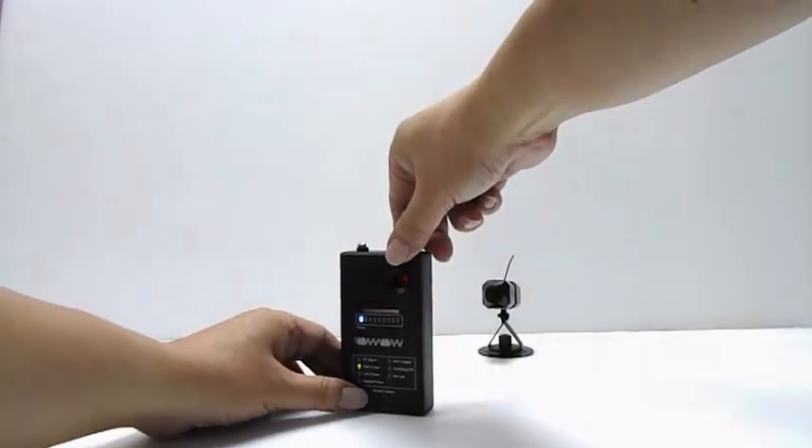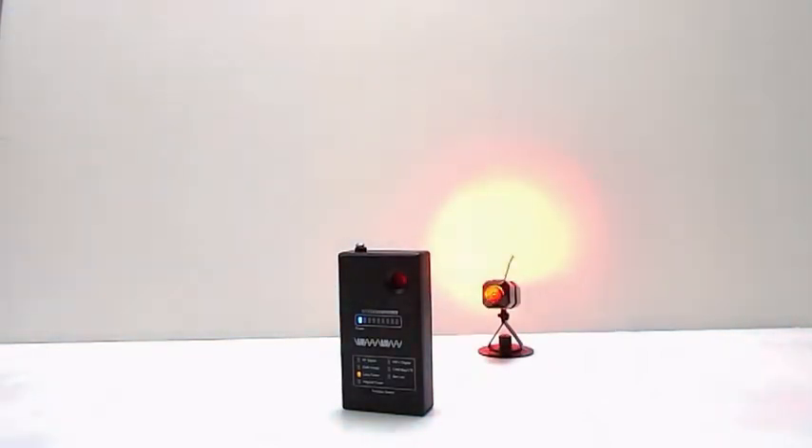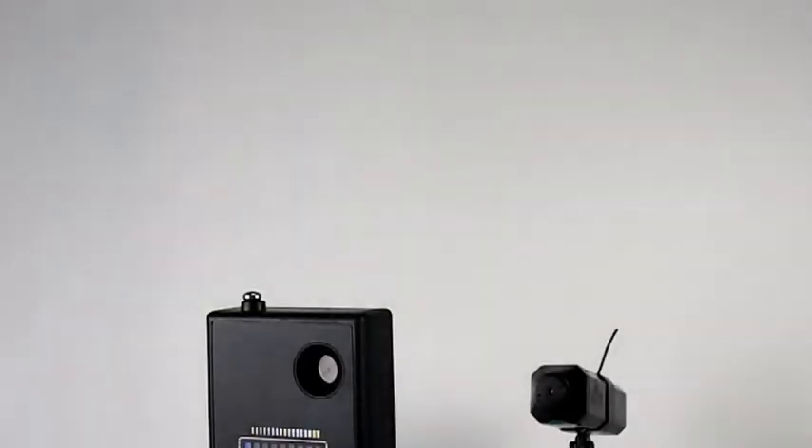Press the function switch to set the third function: Lens Finder. The 6 ultra-bright LEDs will start blinking. Shine the light onto a suspicious area to find the reflection of a camera lens.